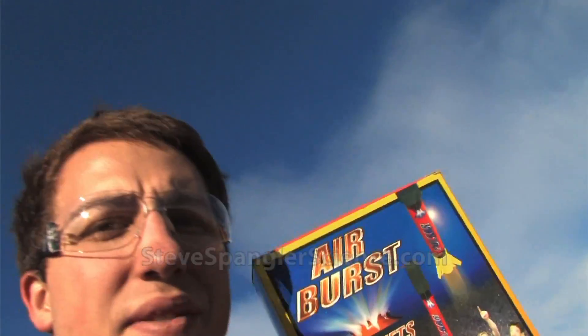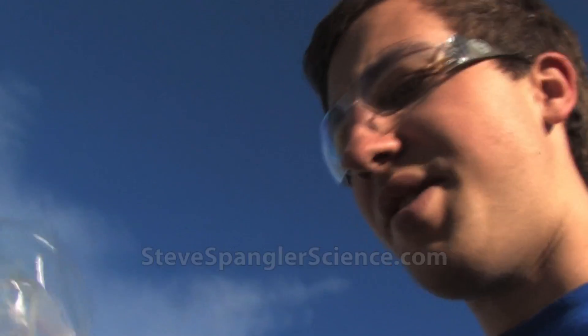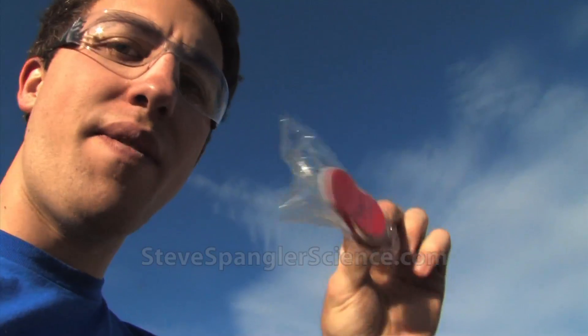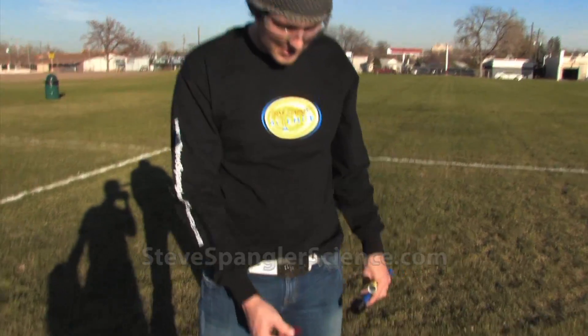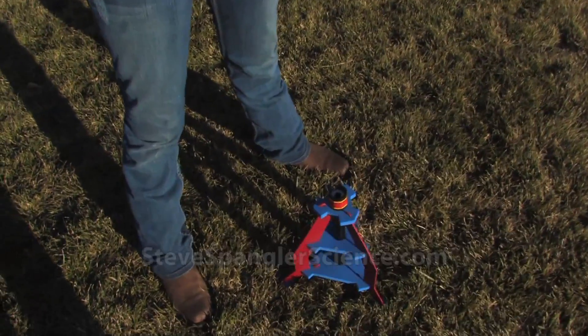We're here at a park and we're shooting off the airburst rocket. We're going to see how high it goes. It comes with these red and white membrane boosters — they're different strengths. The different combinations that you try, the higher it's going to go. We're going to put this little disc on the inside here — that's what's going to hold the pressure.